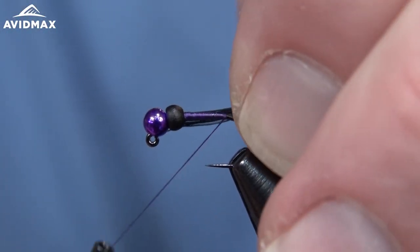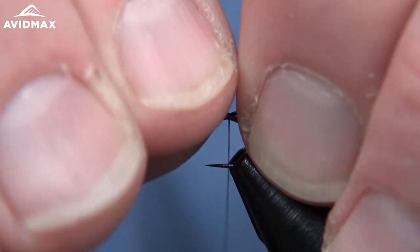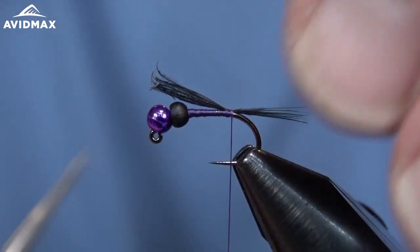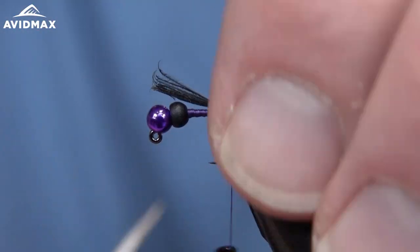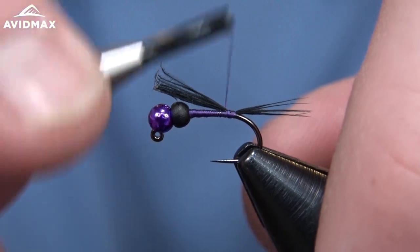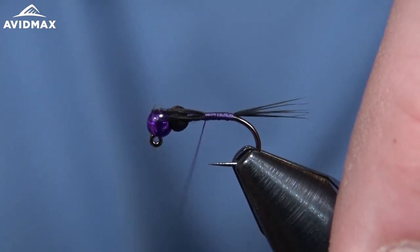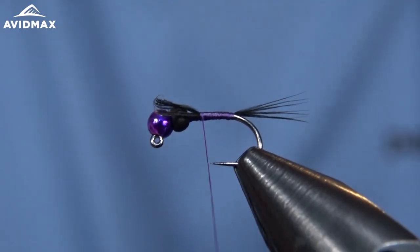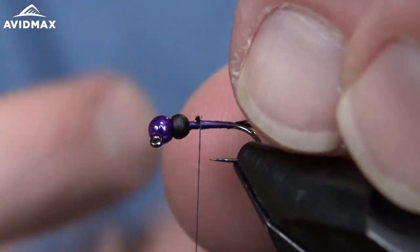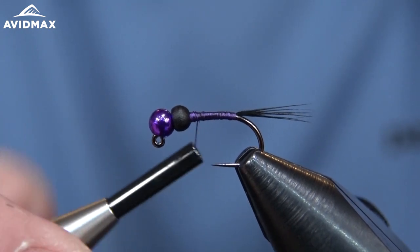We'll grab six or eight fibers, keeping the tips all lined up, and tie this in. We're going to make a slightly stubby tail for this pattern — not quite as long as what you might do on some of your other mayfly patterns. It can go for a stonefly as well; it's kind of an attractor pattern. Once we have that secured, we can work our way up back to the bead, making it taper as we go, using that Henback to help build a slight body.